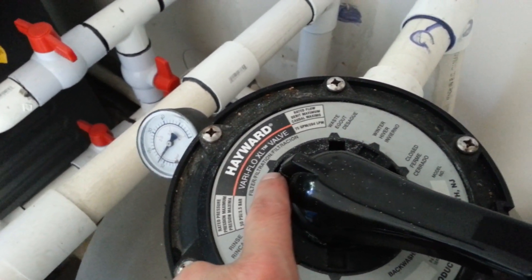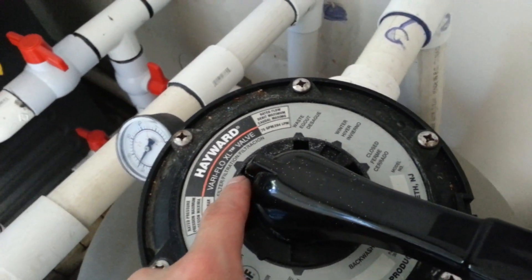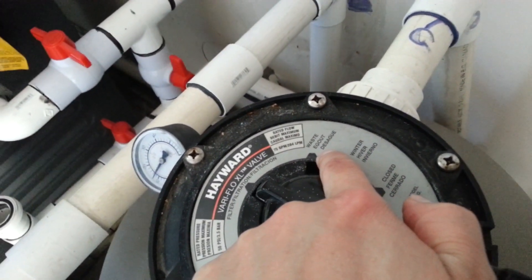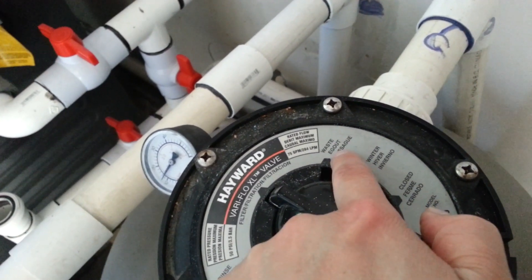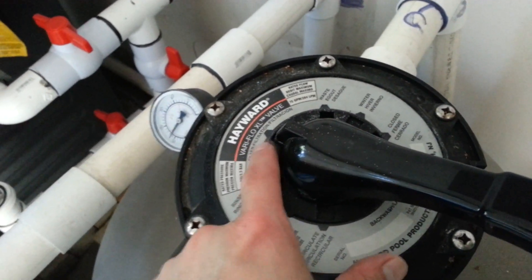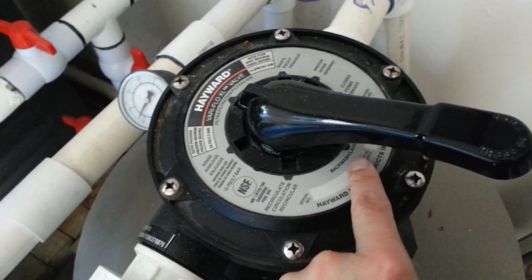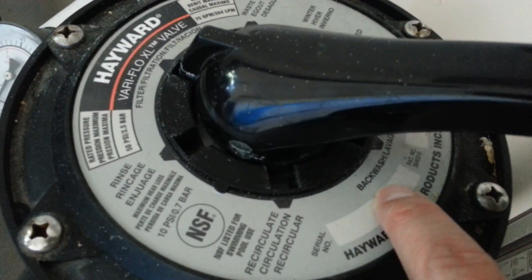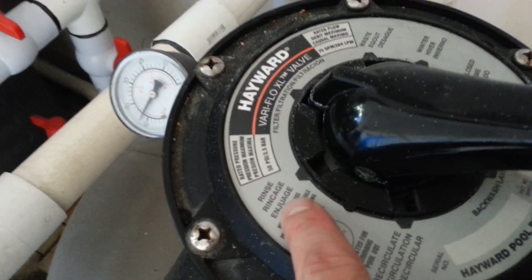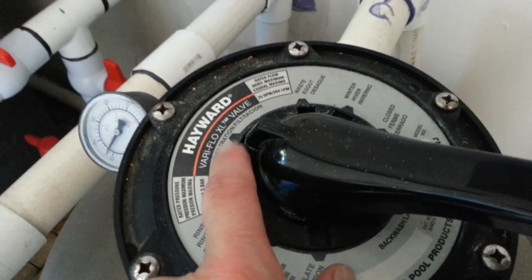Use waste first to clean up the biggest chunks of debris, then switch to the regular filter setting for the smaller stuff. The waste setting wastes a lot of water, so only do it for a brief minute or two. After vacuuming, your filter may be dirty, so do a backwash for about two minutes. Once the indicator window clears up, do a rinse cycle for about a minute to rinse the sand, then go back to the regular filter setting.